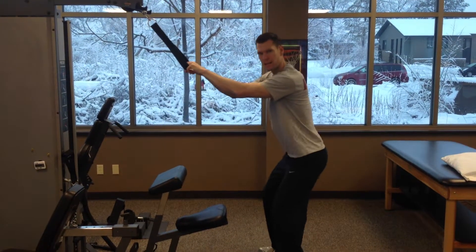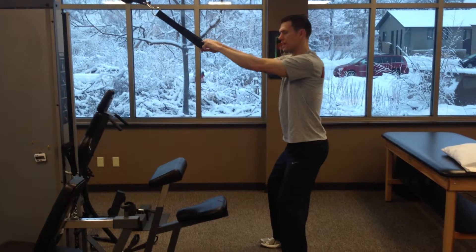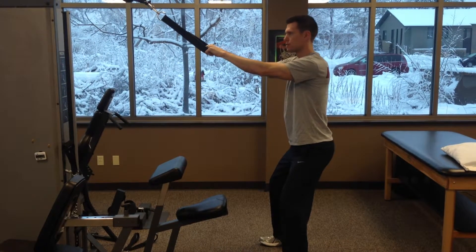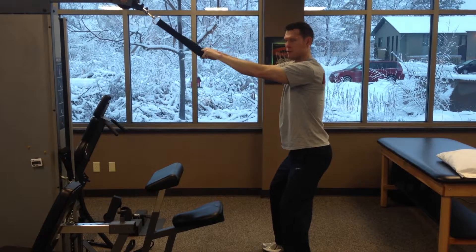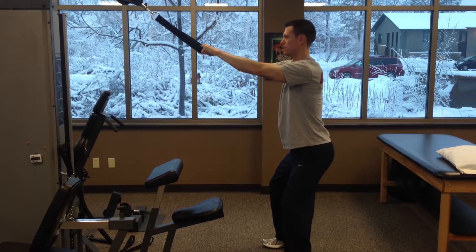We're going to squat down and get an athletic stance. You're going to put a light weight on this because you don't need a lot of weight for this. You're going to think about pulling the middle of the handles to your forehead. So it'll look like this.